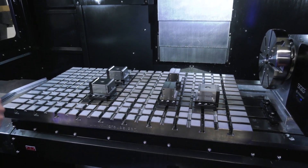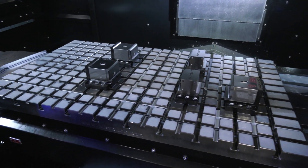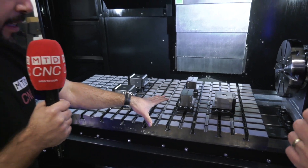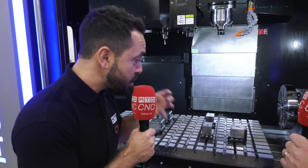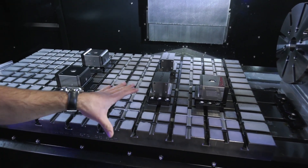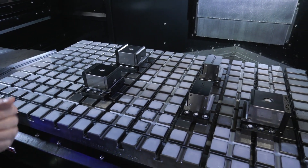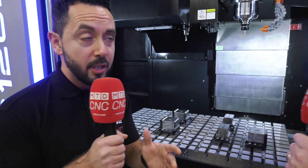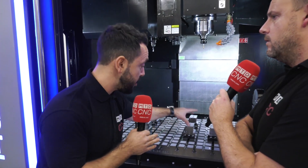On so many occasions you'll visit an end-user company with a machine like this and see one single-station vice in the middle of the table — what a waste. What they've done here is put together a flexible bundle package. These micro lock units can be maneuvered anywhere across the grid plate — you could hold a 100mm square prismatic billet in the centre, or move them to the extremities to hold an extremely large component, or even multiple components with additional clamps.